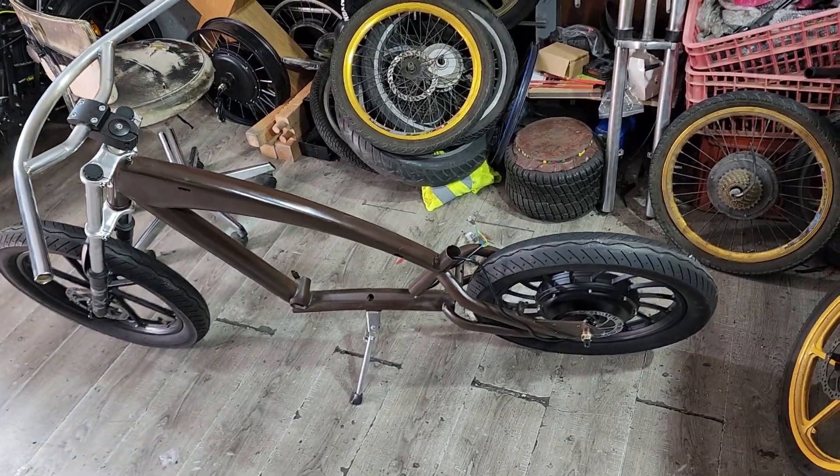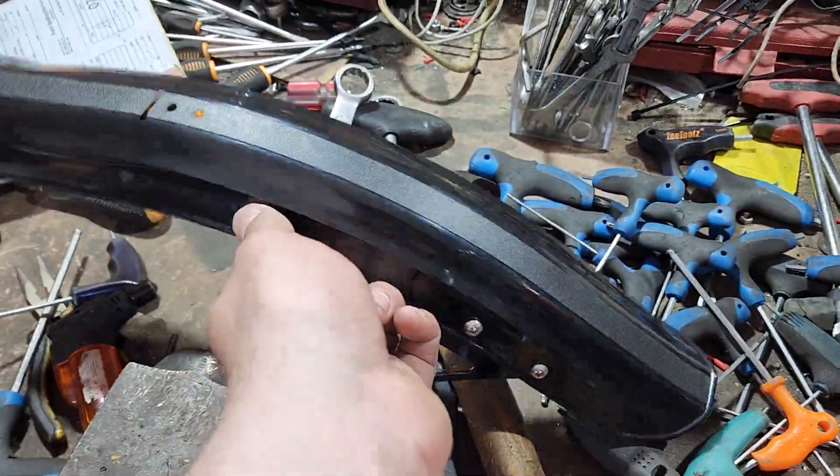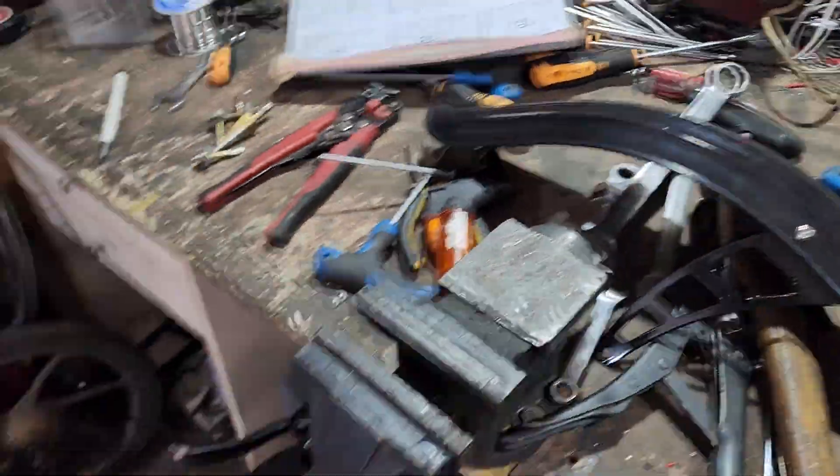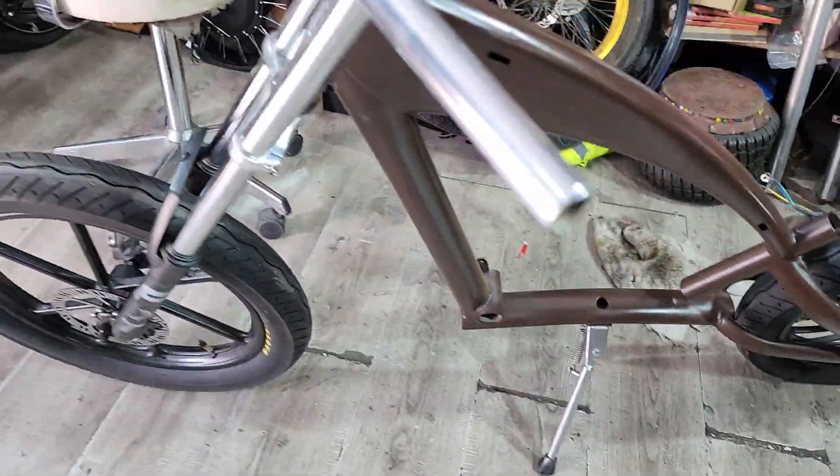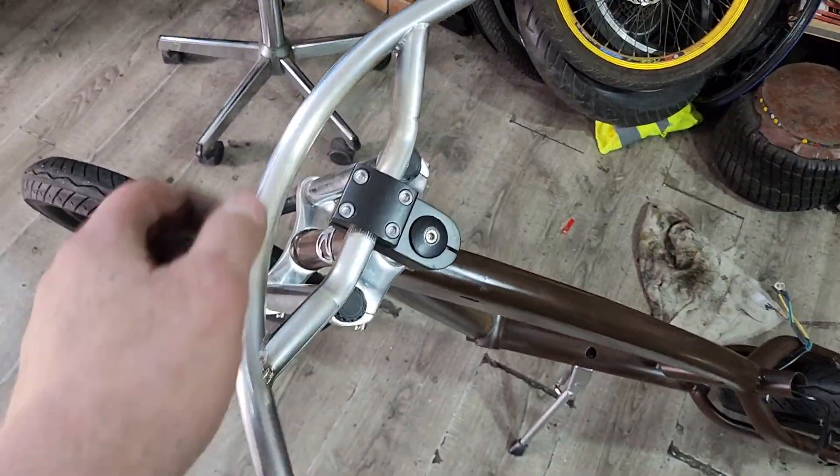This is one of my newest bikes that I'm in the middle of building — it's my new build. Right now I'm putting the fenders, or mudguards, on. It's got a 1,000 watt motor, 3-inch tires from Innova, and the chopper handlebar.